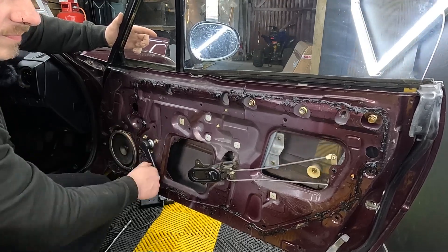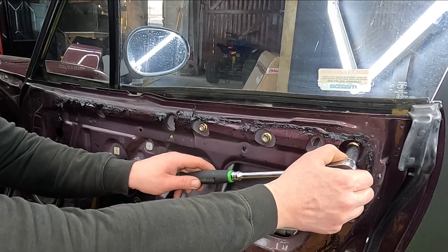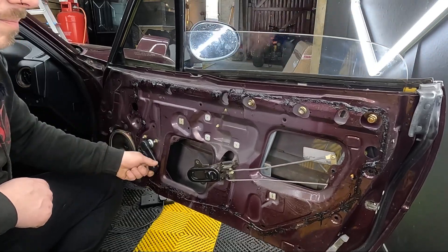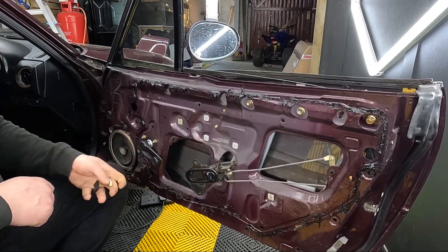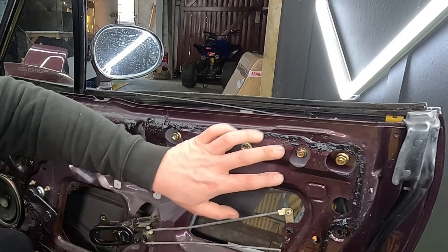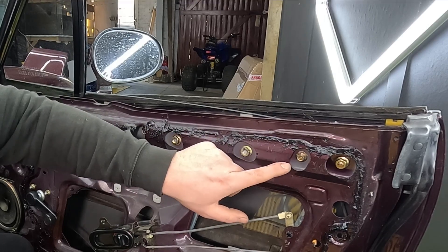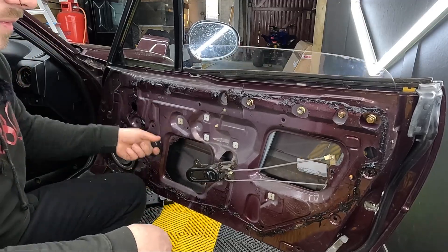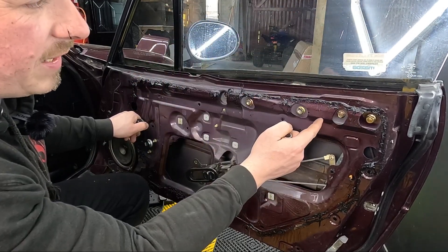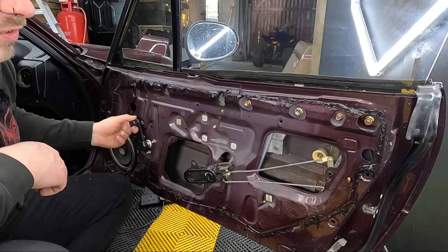With the window bolted in, we can wind that up and down, working all that grease in. When we're happy that it's running up and down nicely, we can tighten this runner up. Then if you wind the window all the way to the bottom, you can put the window stops back in. These stops are adjustable up and down, so hopefully you can line them up with the paint marks left previously. If not, just leave them semi-loose for now, wind the window all the way up, check where it sits, adjust if needed, then tighten them up and check the window hits the stops properly.